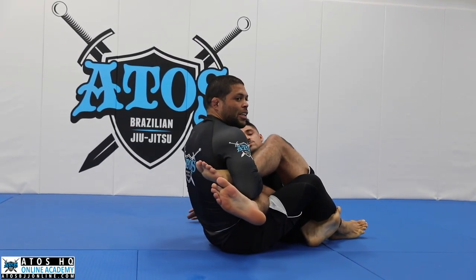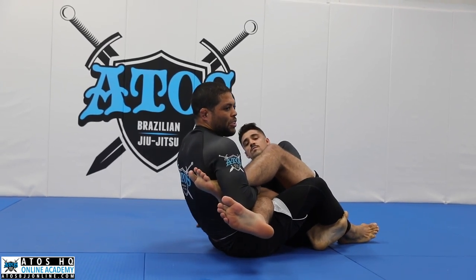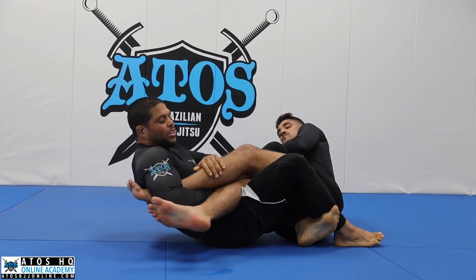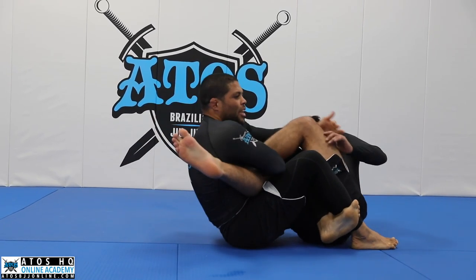And I'll get the figure four. Just like that. So once I'm here, I start working on the submission. So what I'm gonna do now, I'm gonna pass this leg to the other side, cross his leg here.